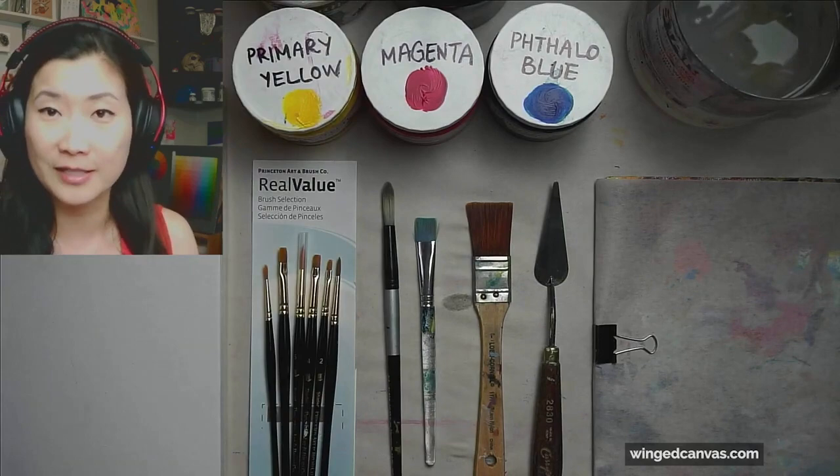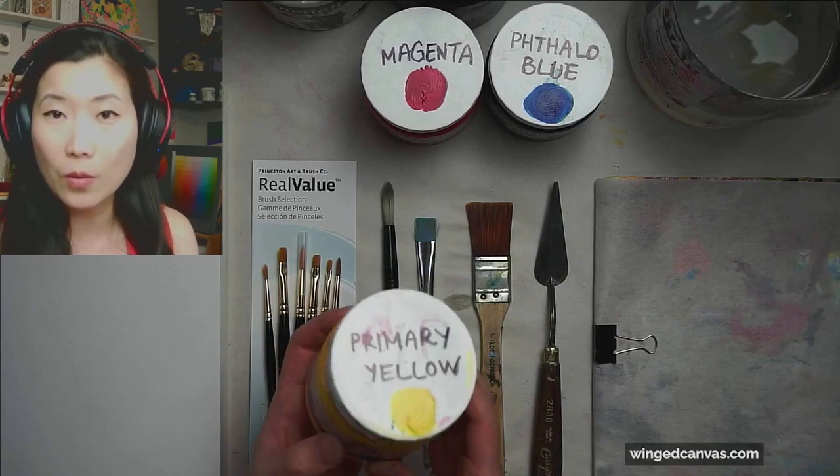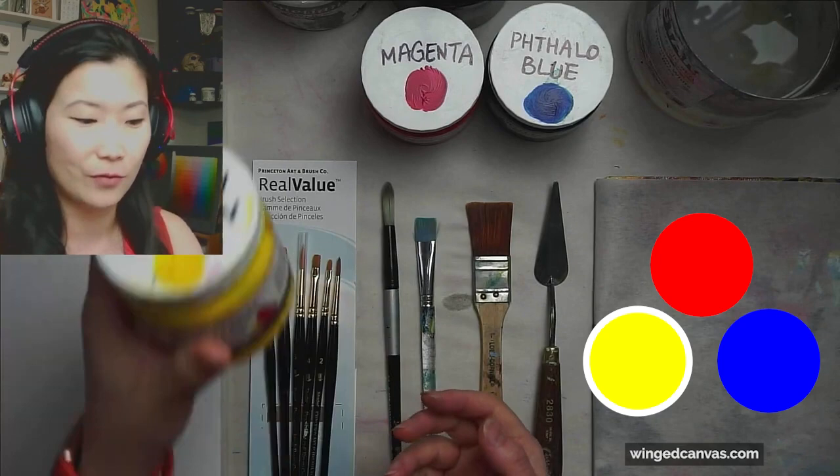The second color that runs out the most is your yellow. This is a primary yellow. If you can't find primary yellow, you can find cadmium yellow light or lemon yellow. All of those are pretty similar, but your primary yellow is one of your primary colors — so very, very necessary. Grab yourself one of those.